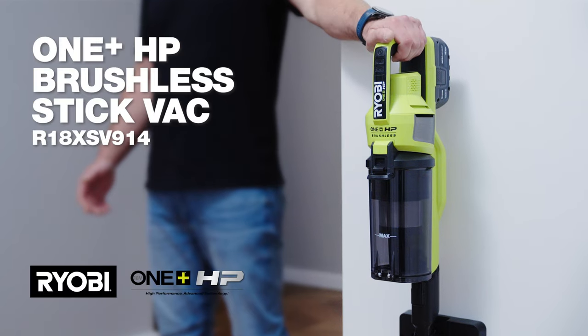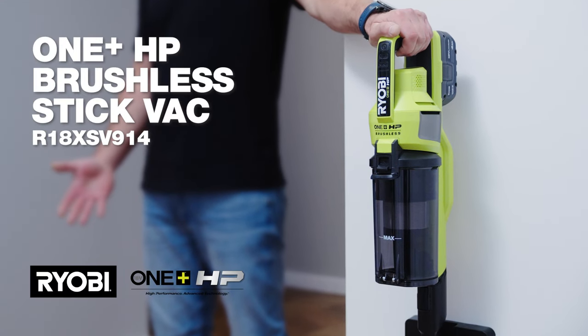What used to be a chore for me is now so quick and easy, I actually enjoy doing it. That's because I bought this Ryobi OnePlus HP Advanced Brushless Stick Vac.